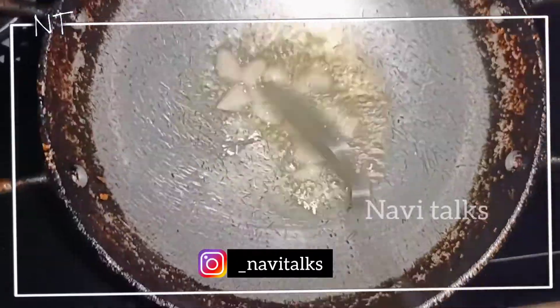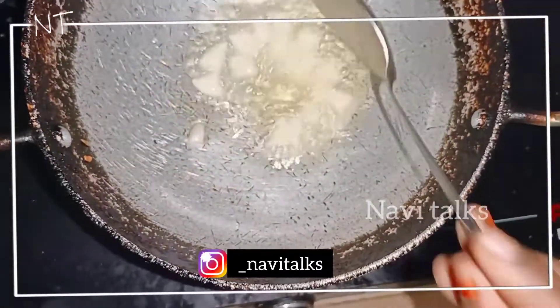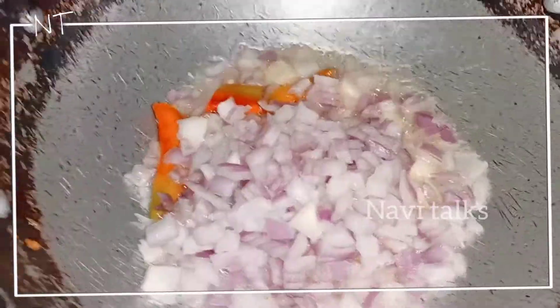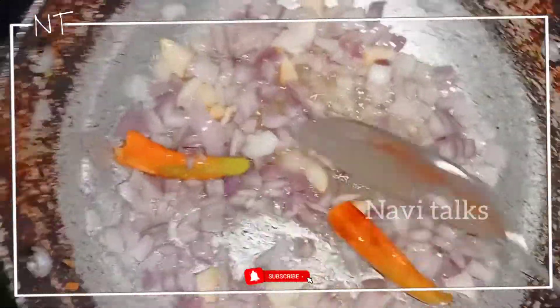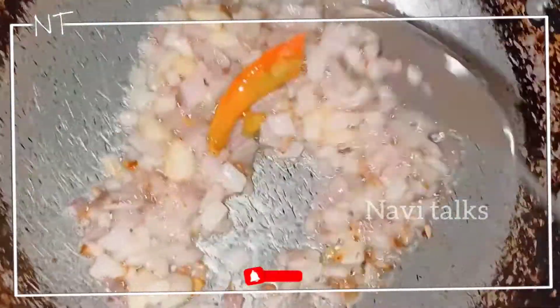It's very important to crush the garlic. Let's cut it and cook the garlic in the pan. Then add 2 tomatoes into the pan. Add onions as well.